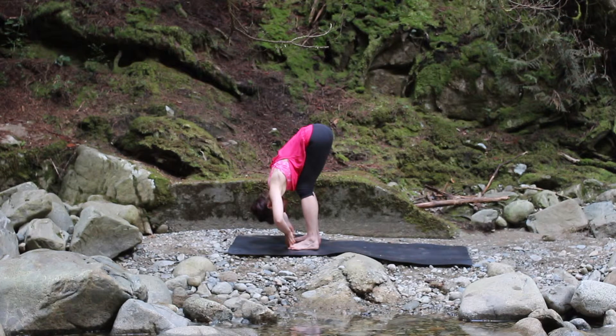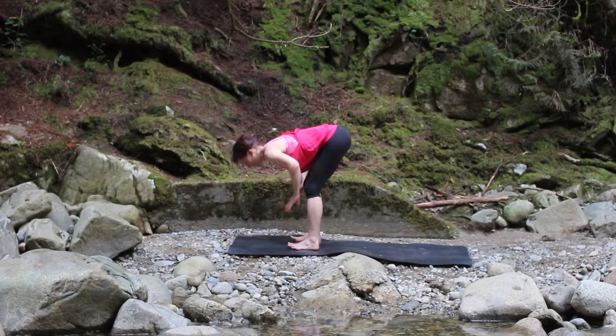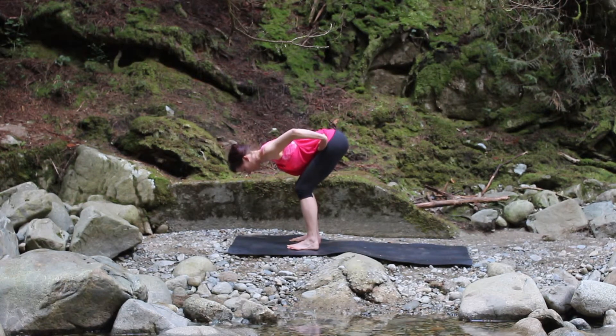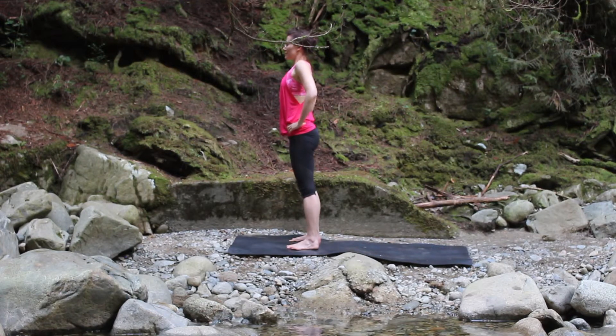Take three more deep breaths as you root down into your feet. Inhale, lift your chest up halfway, and then bring your hands to your hips. Soften your knees, inhale, and rise all the way up to stand. Let your weight settle down through your legs and into the earth, and take this connection with you into the rest of your day.